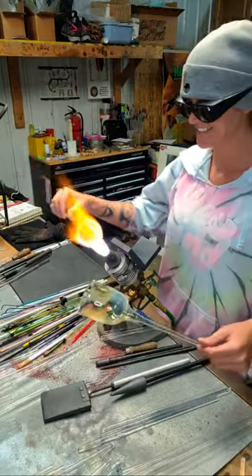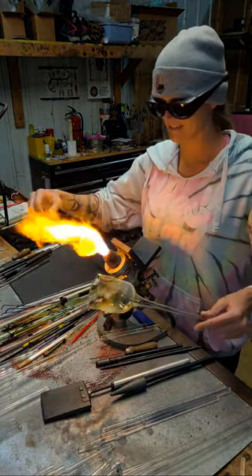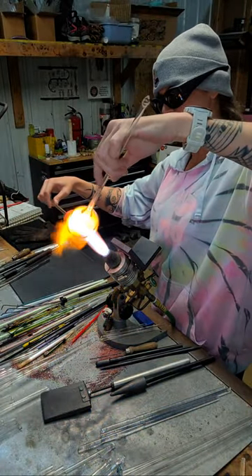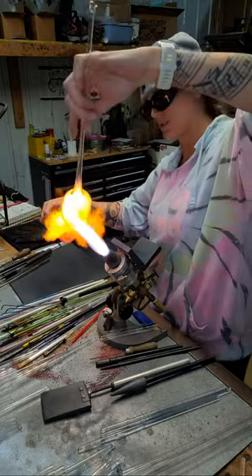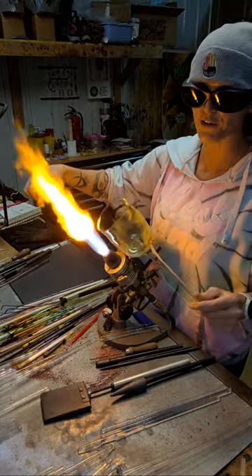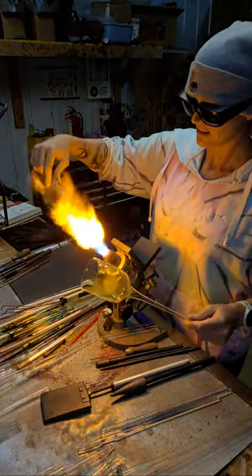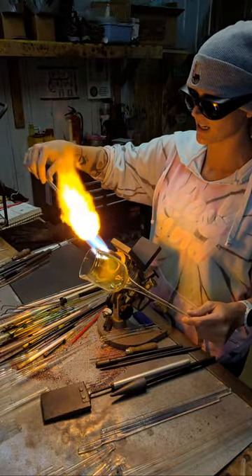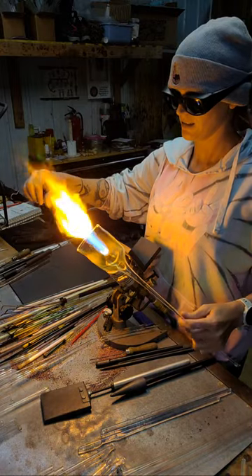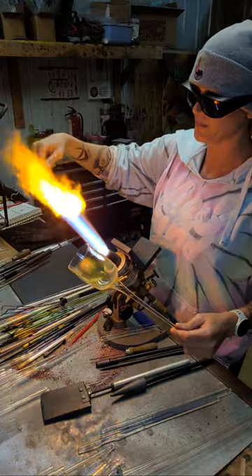I have not done this in years. It's going to work. It's going to work great. I don't think it's going to fill this whole thing — I think I made it a little bit too big. But I'll blow it out as much as I can.